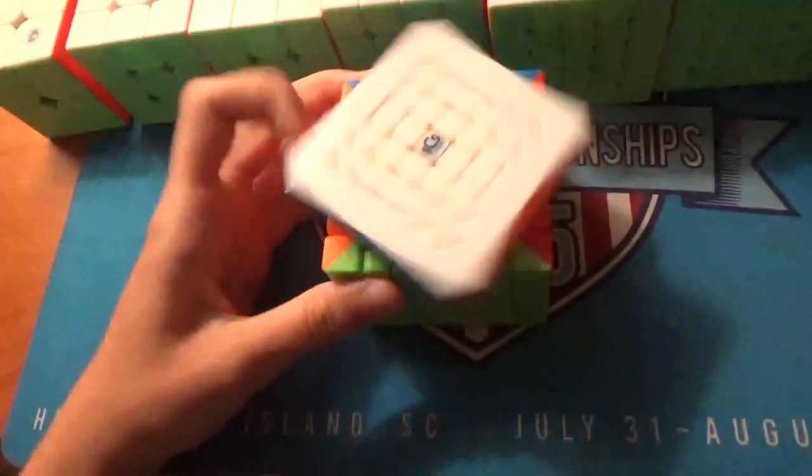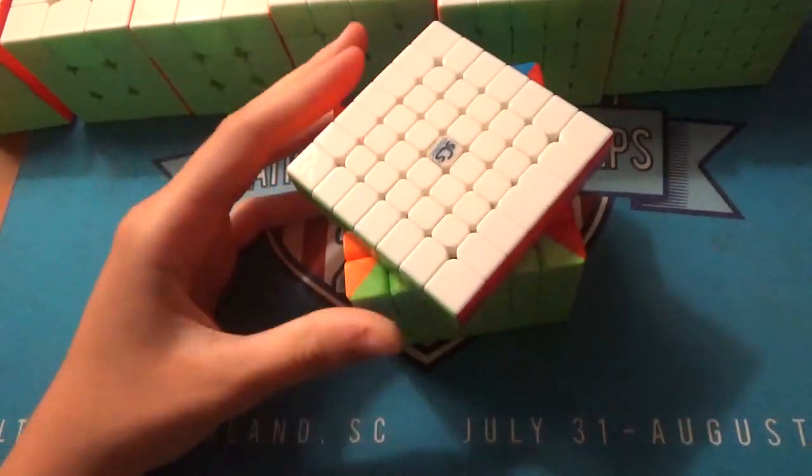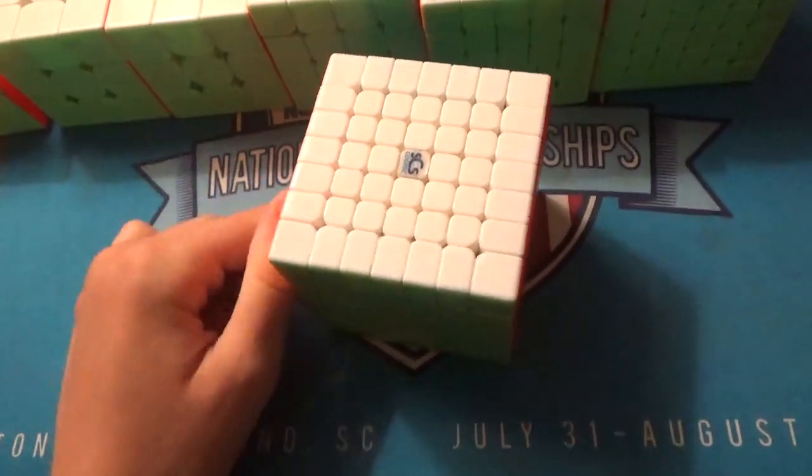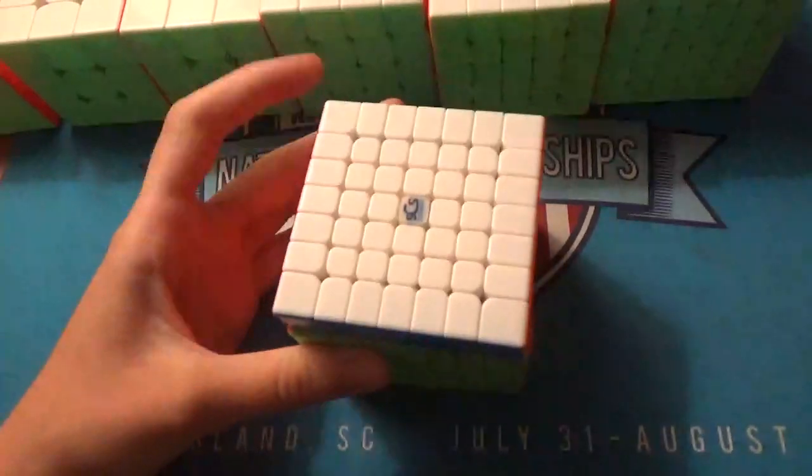For 7x7, this is the Cosmic WooGM. My goal is a sub-306 average and a sub-3 single. Again, possibly make finals, but nothing's guaranteed for 6x7.